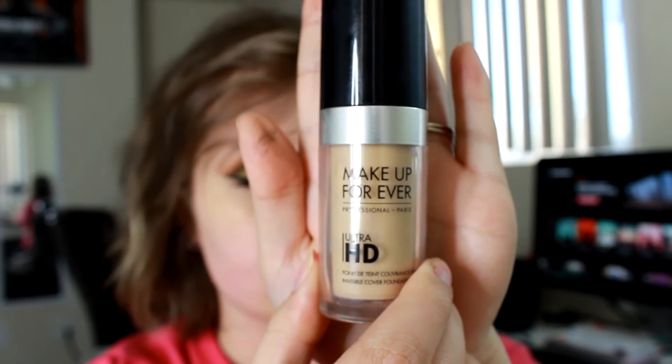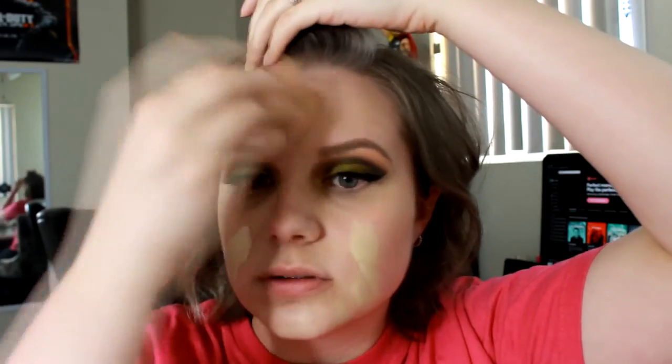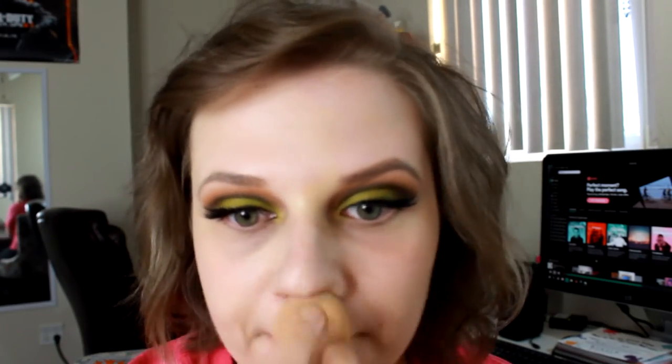Here I have my Makeup Forever Ultra HD Foundation and I'm applying it all over my face. I'll have all the links below for these products so if you want to purchase them or find out more about them, check there. I'm just blending this out with a Beauty Blender all over my face making sure it's even. Another way I like to apply this foundation is with my Real Techniques Artiste Oval 8 brush.